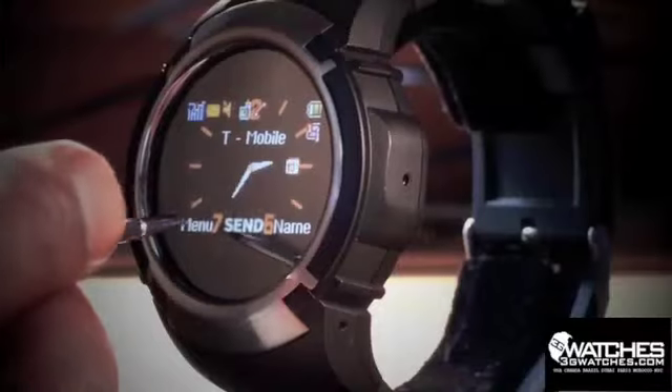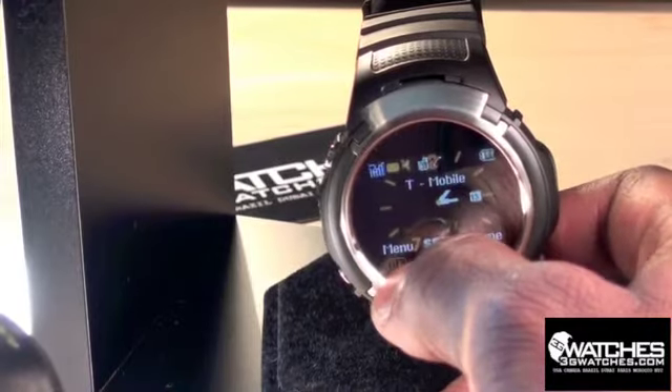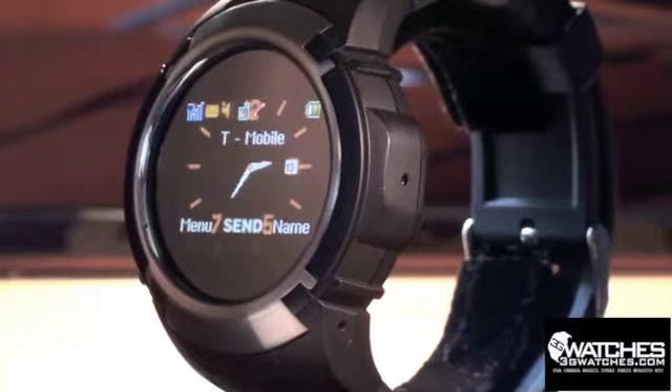Introducing the Olympian Cell Phone Watch from 3G Watches. The Olympian is a fully functional cell phone wristwatch with Bluetooth speakerphone, MP3 player, video player, camera, and more.